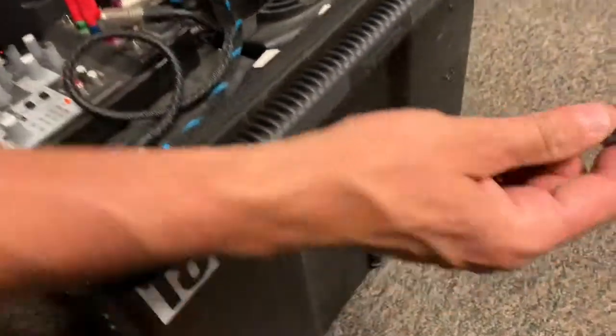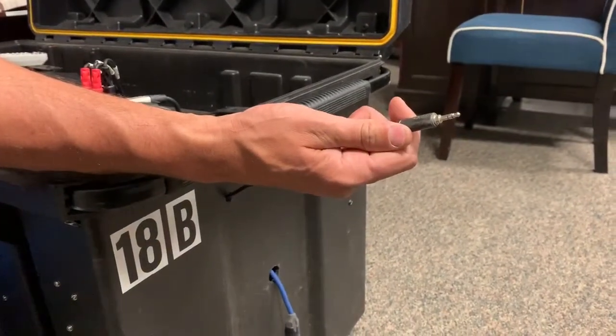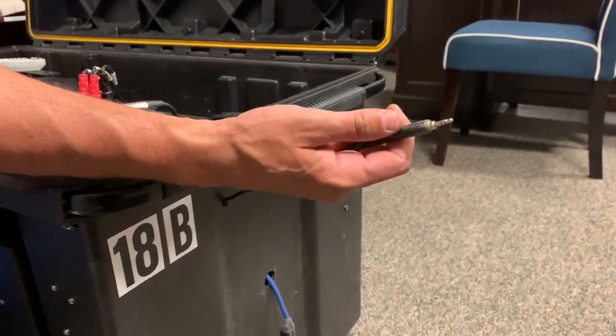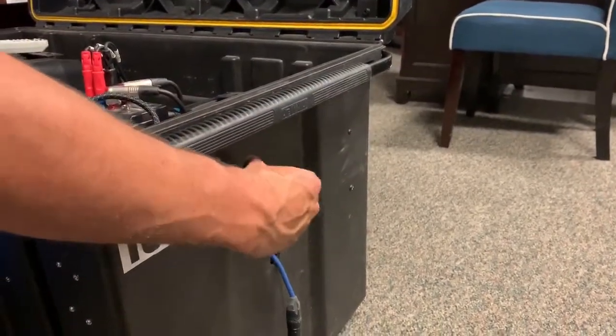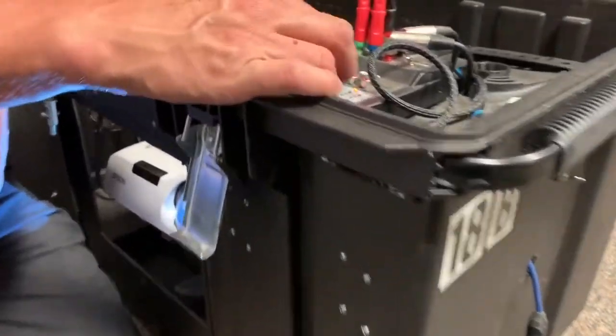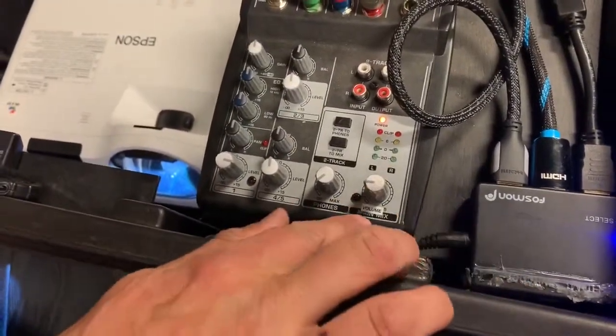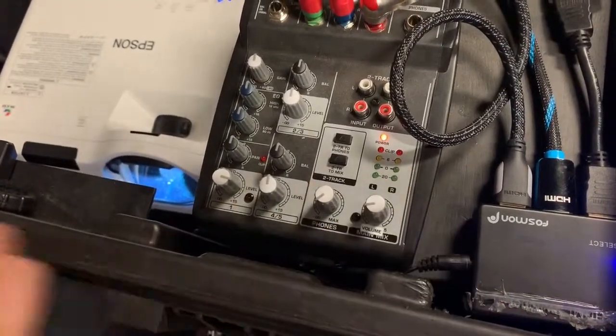The other nifty thing with this case is this little headphone jack. You can plug it into any device with a headphone jack that can play music and it'll play through these speakers. This knob here is the volume — you don't have to worry about any of the other knobs. This one is labeled 'volume' and it will just control the volume to the speakers.